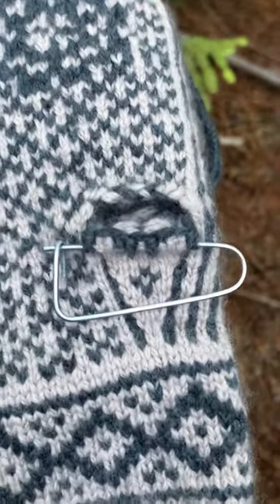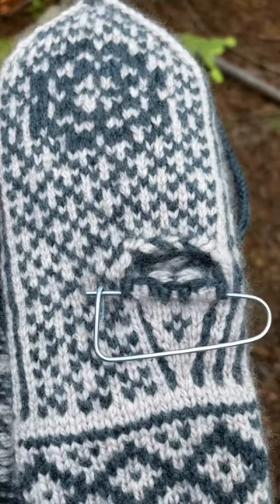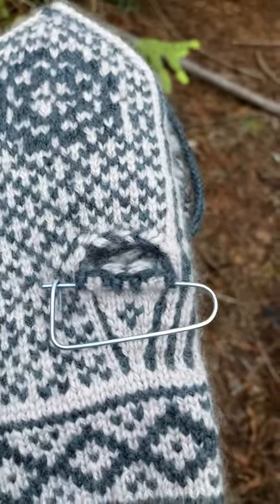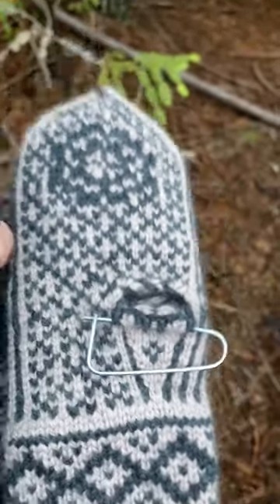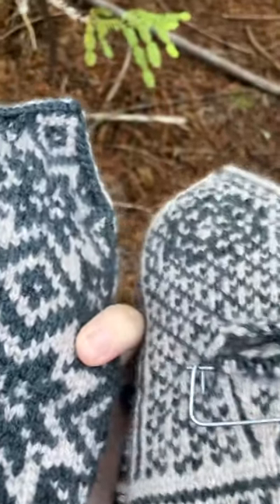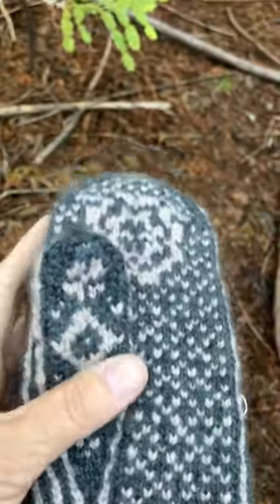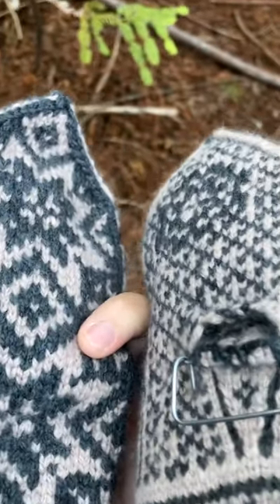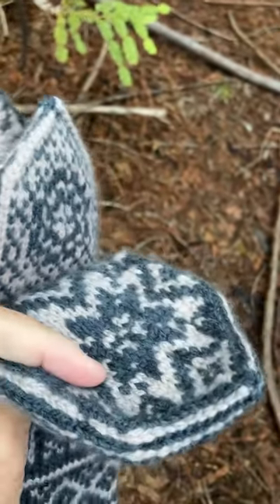Finally, I just wanted to say don't be intimidated by the thumb. There is an amazing gal online who actually did an entire tutorial on selbu mittens — I'll try to link to that, but if you type in selbu mittens you'll find it on YouTube. It's in English, and God bless her because I have a book that taught me how to read the charts and do the thumbs — and I'd be lost without it, but that book is out of print. This gal has a whole tutorial on how to do this online, so it's a super awesome thing you can check out if you've never done these mittens and you want to give it a try.